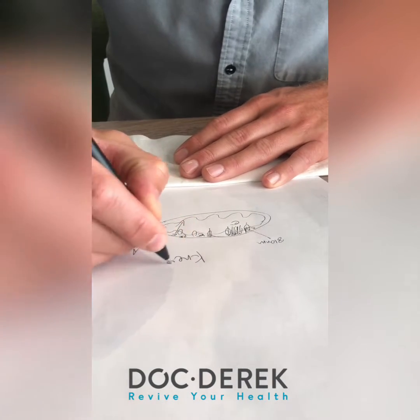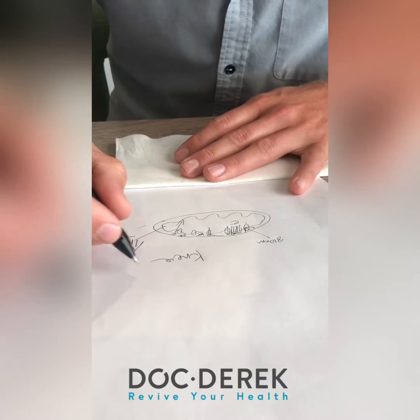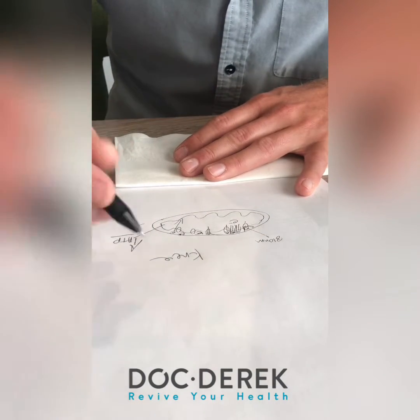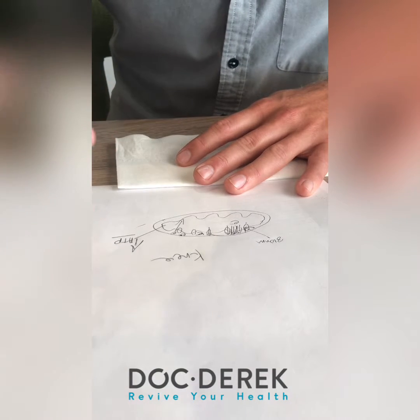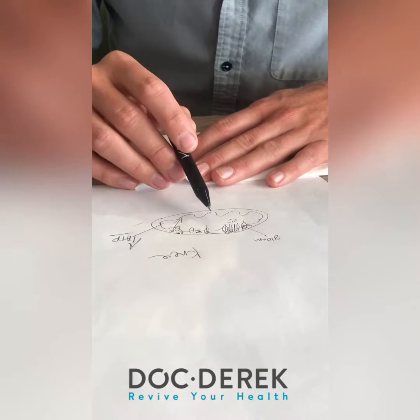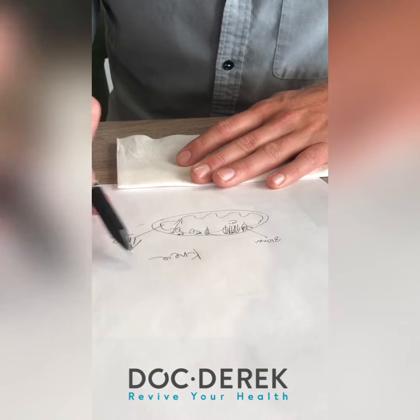The ATP does the healing. Say you have an injured ligament, cartilage, or muscle in your knee — you have chondroblasts, which are cartilage cells and soft tissue cells. They all have mitochondria. So if the cartilage or ligament of your knee is damaged, you can bathe it in laser.